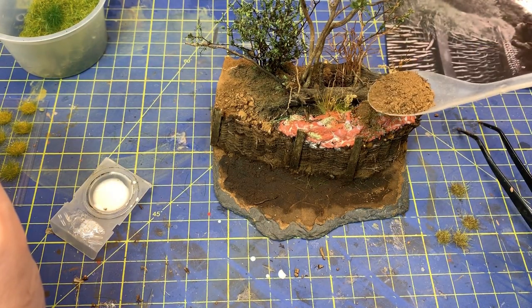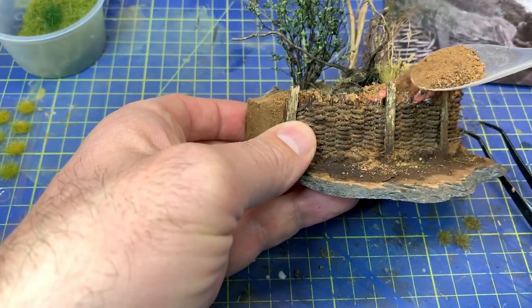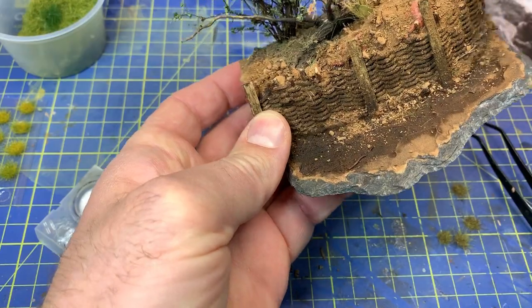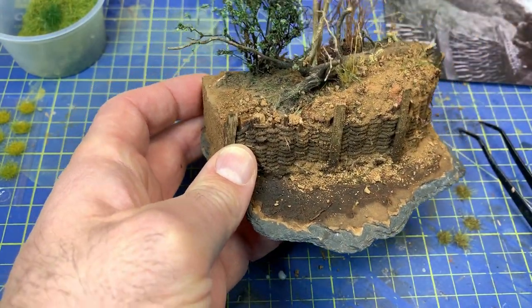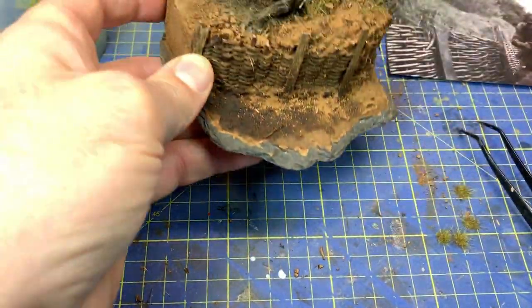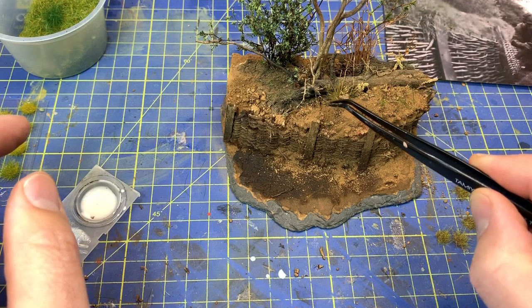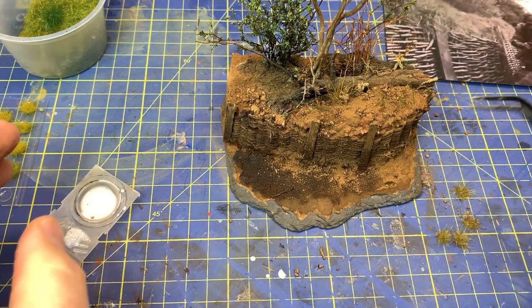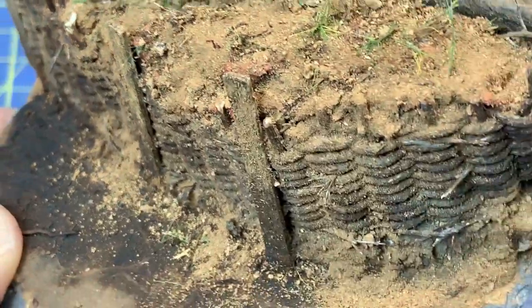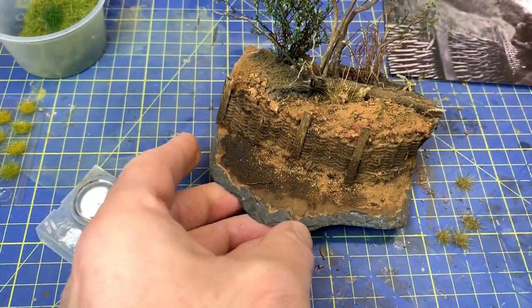Now we have the soil again. It is good to have some grass pieces placed before you put on the soil. Now we can add some more after as well.